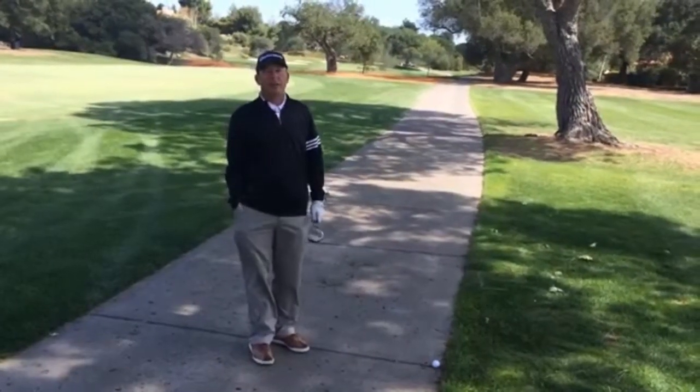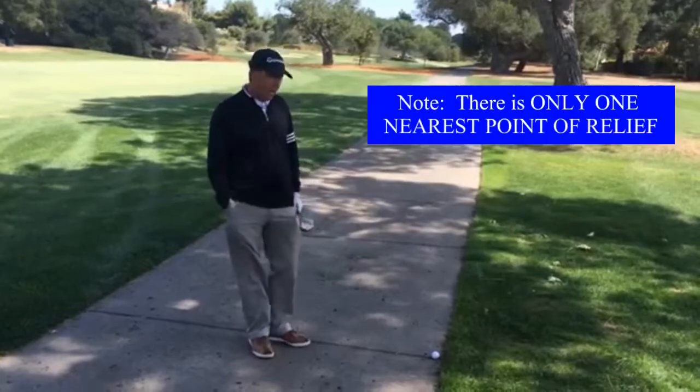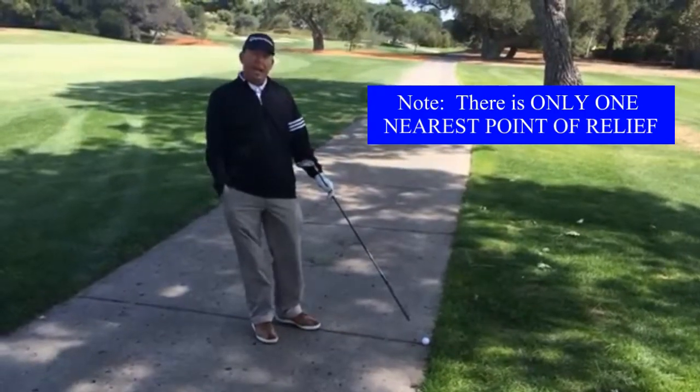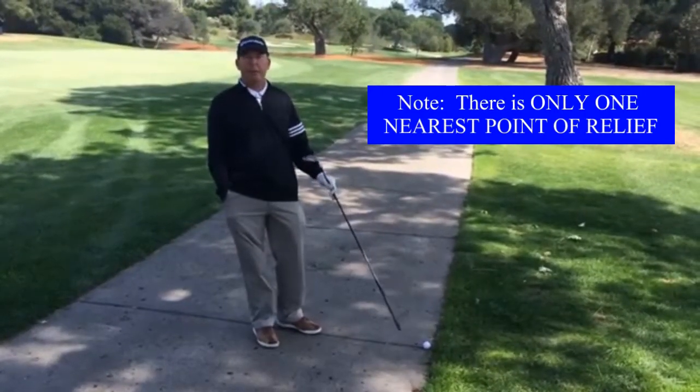Today I'm here to discuss how to take relief from a cart path and, more importantly, finding the nearest point of relief. I'm on number 8 of the valley right now. I pushed my drive and my ball came to rest on the cart path. Any time your stance or swing is affected by the cart path, you get free relief.